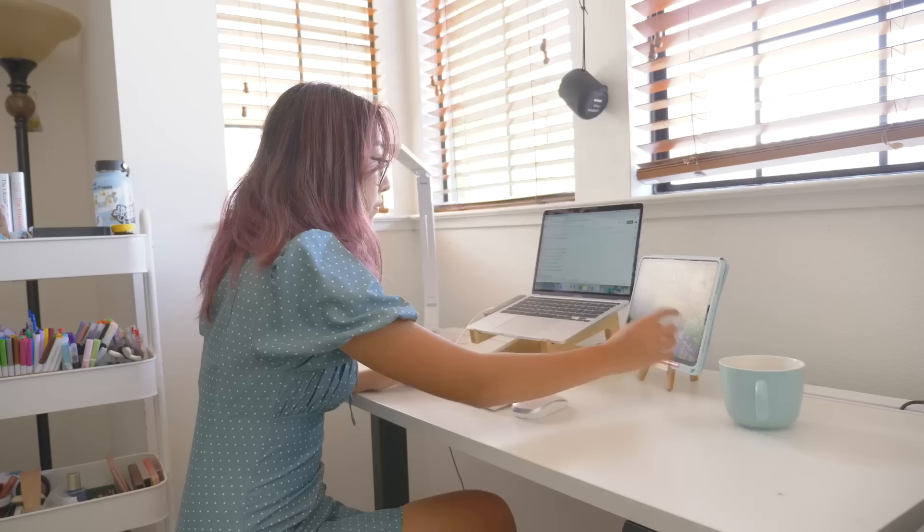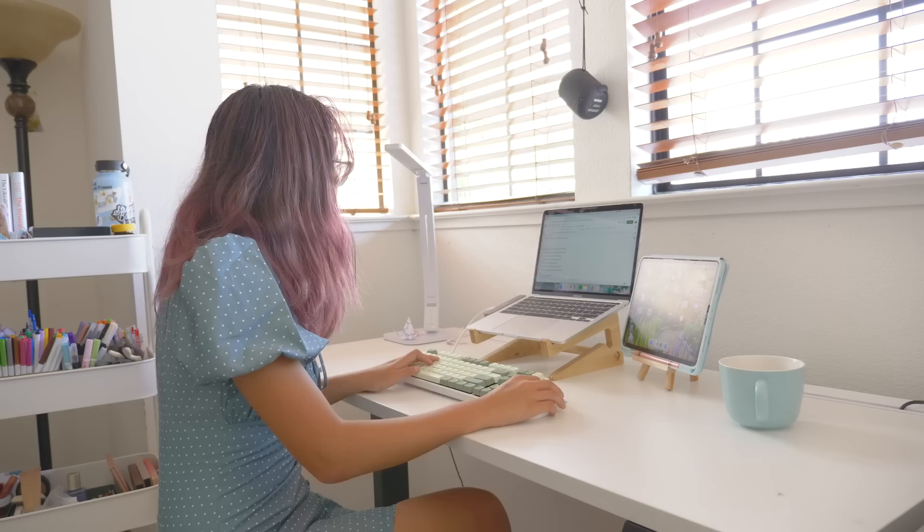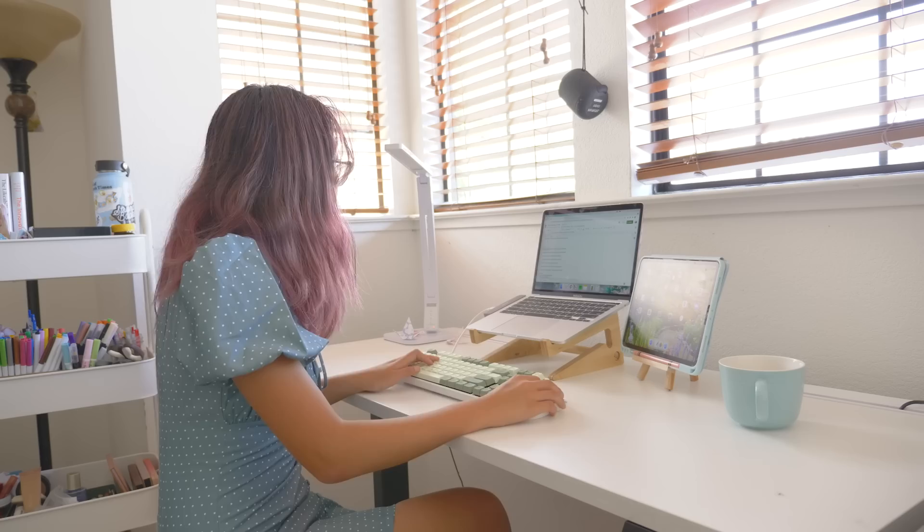And that's everything. I've been settling in for a couple weeks now and I've really enjoyed using my new workspace setup — in fact right now I'm editing this video in this exact position. I hope you enjoyed this video. I upload new videos about student life every week. You can also check out my Instagram, TikTok, and second channel for some other sporadic random content. See you next time!